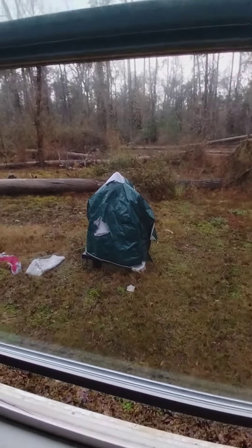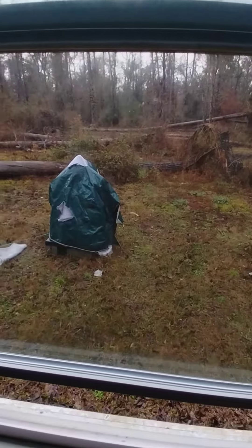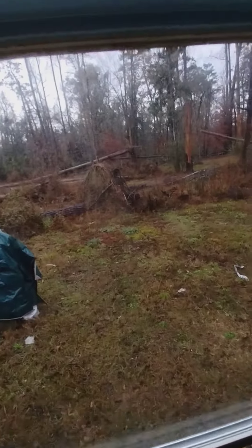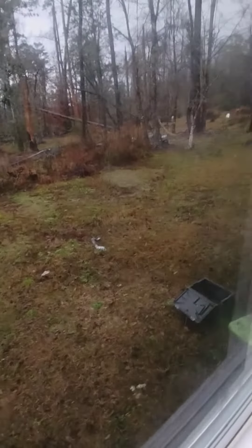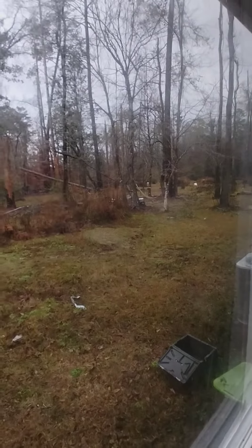I told my wife I still want to work on that — I still want to get those trees picked up out there. That's looking at our back from inside, and you can see way across all the way back there.